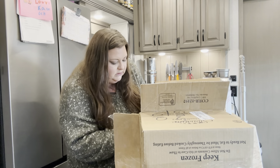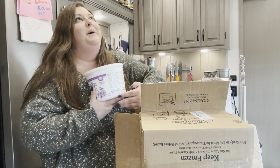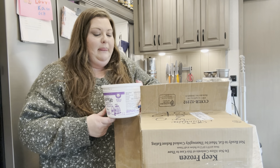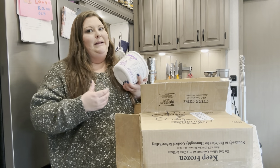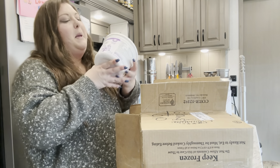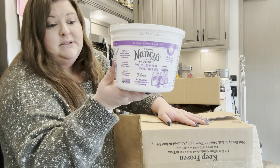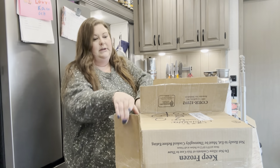You guys know I love my Nancy's sour cream, but I didn't get any this month because I had run out and forgot to order it, so I bought a big tub elsewhere. Hopefully I can make that last to next month to order my Nancy's again. So this is Nancy's probiotic whole milk yogurt, plain. I've never tried this, so we'll see how it is. It's a big boy — four pounds.